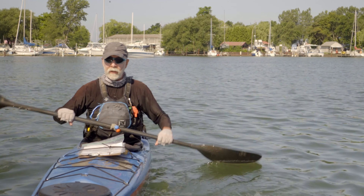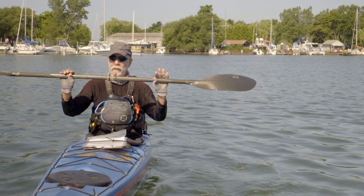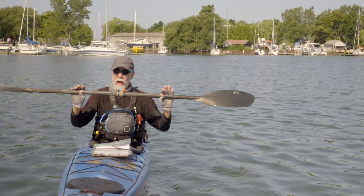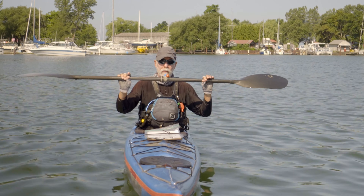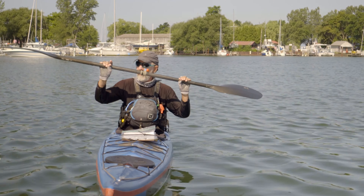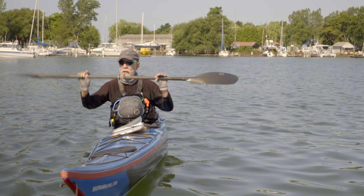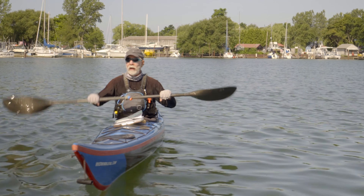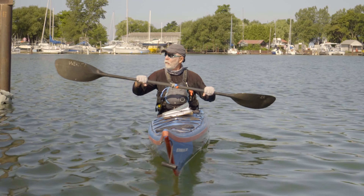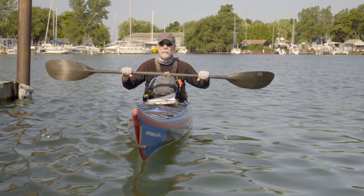As mentioned, we are in the pull-up position. When we do the high brace, we want to keep the shaft as parallel to the water as we can. When we hit the water for the ultimate brace, we hit the water and roll our wrist forward so that we slice out to neutral, with the back face of the blade towards the bottom of the boat.